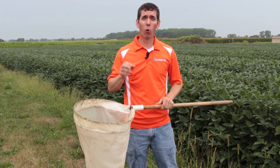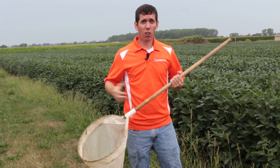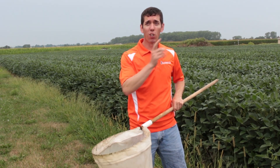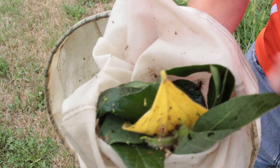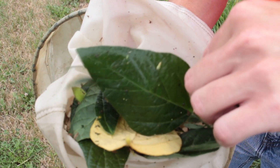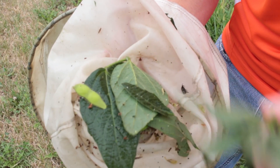You also want to make sure — and you saw that I was throwing some leaves around on a few of those sweeps — you want to try to collect all that leaf tissue in the net. You don't want leaves flying back and forth as you swing the net through. You want to pull these leaves out fairly slowly so you don't miss anything as you're going through this net.